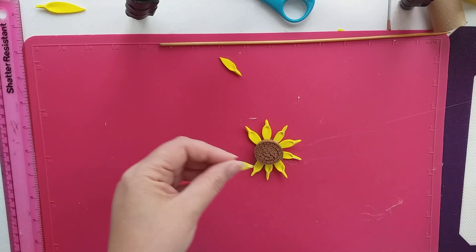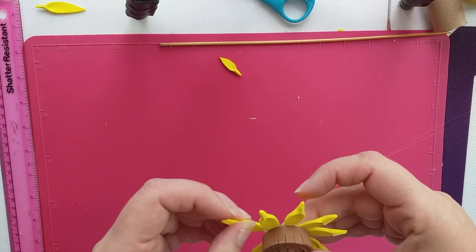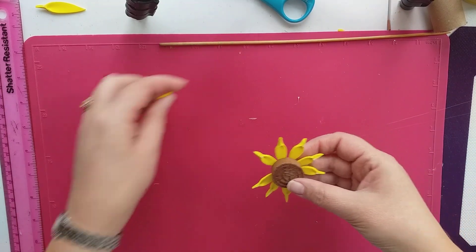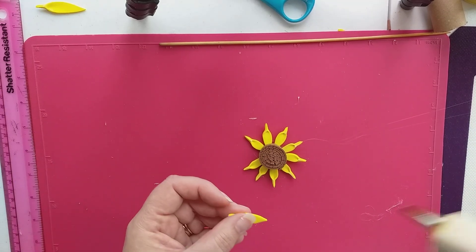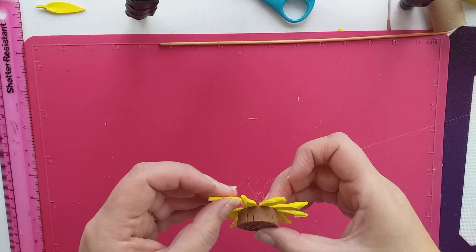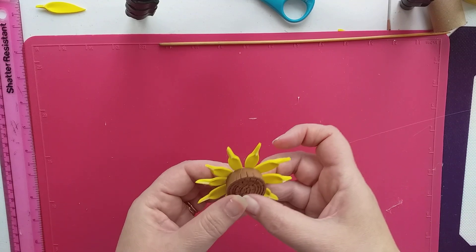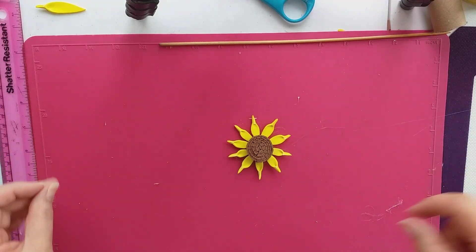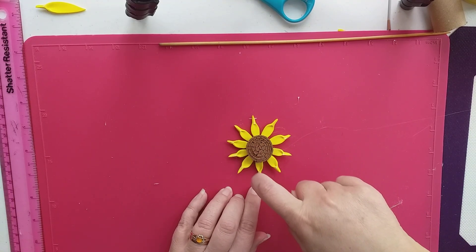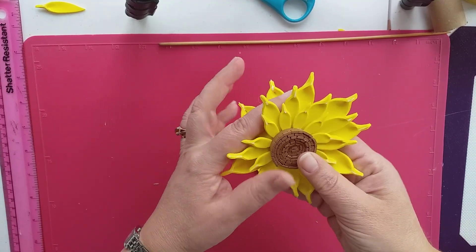Thank you to all those new subscribers — it's really nice of you to come and join. So I'm going to do one more there because that's just about right — that's all the petals I've got left. We've got about eight or nine of those small petals on. Then we're going to put the longer petals on, which are the ones underneath.